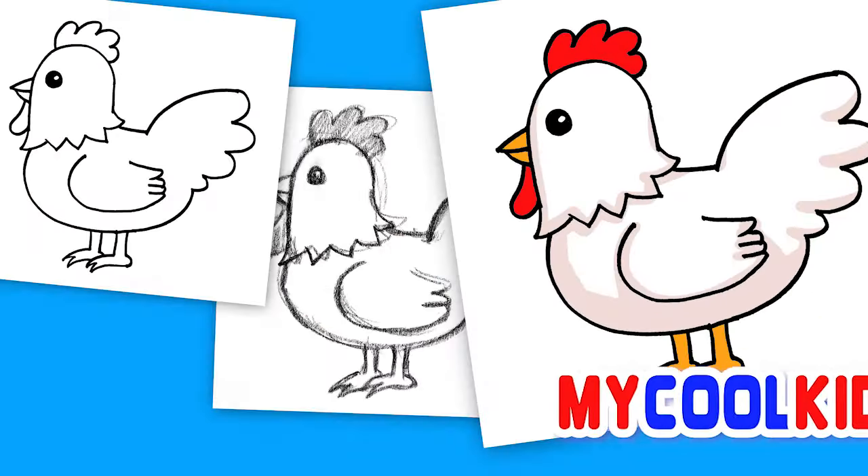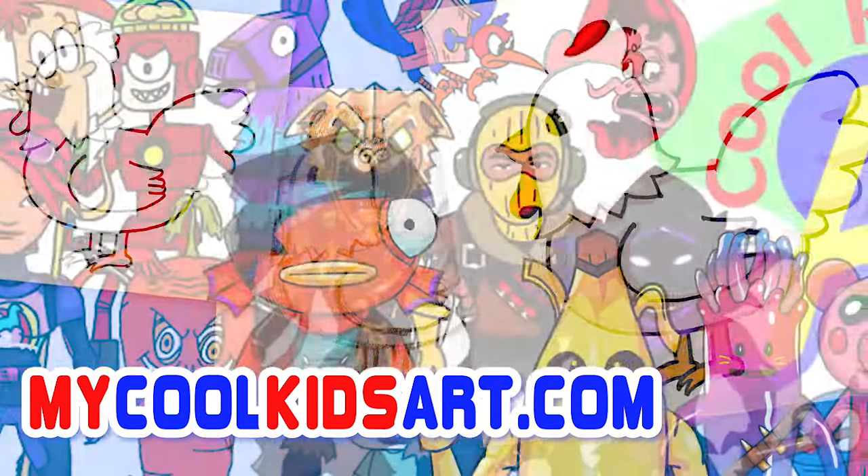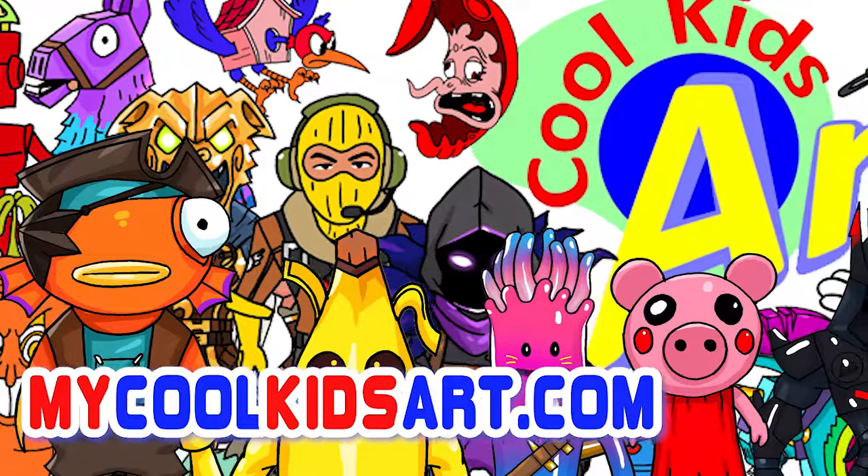And that is it for this chicken. Hope you guys like the way it turned out. And if you do, please do give me a thumbs up. Subscribe if you haven't. And I will see you next time.